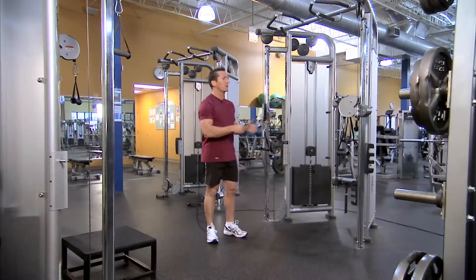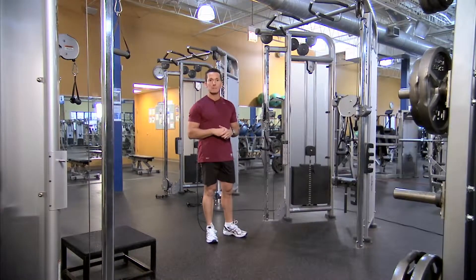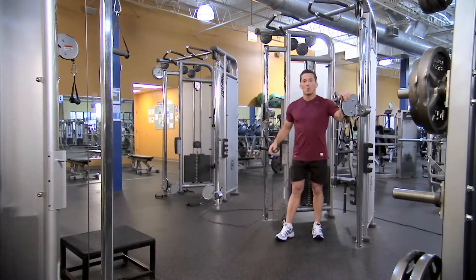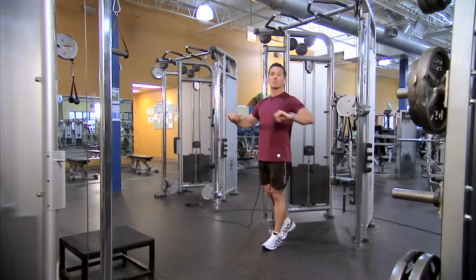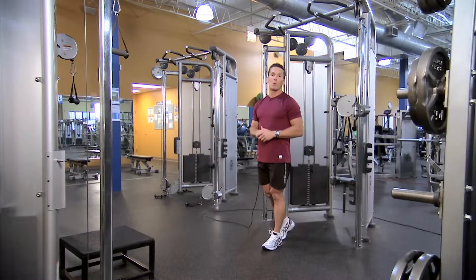If we look at the DAP and why we can perform so many exercises on it — looking at the proximity of the two weight stacks here — they allow us to do isolation style movements as well as compound style movements. Isolation involves one joint; compound involves more than one joint moving.